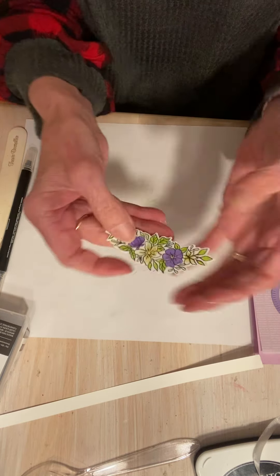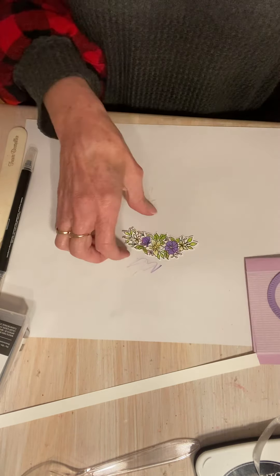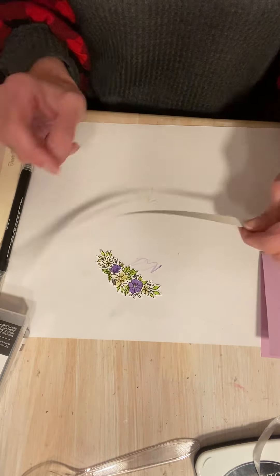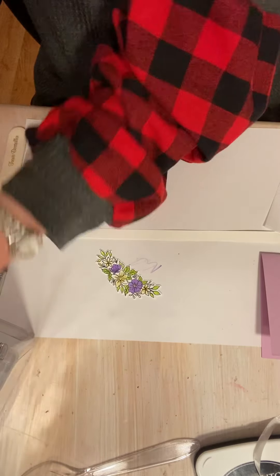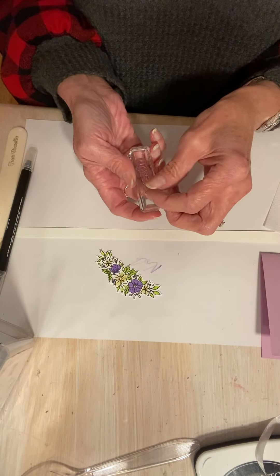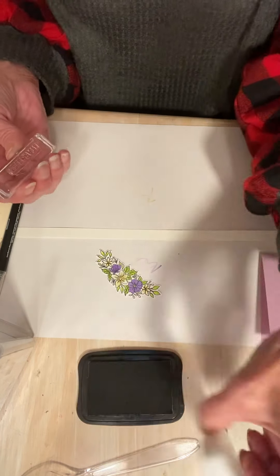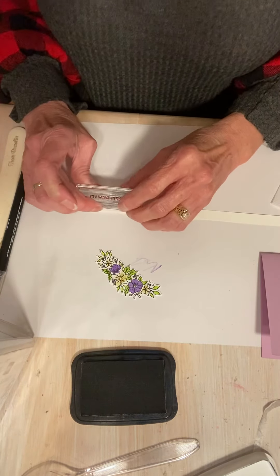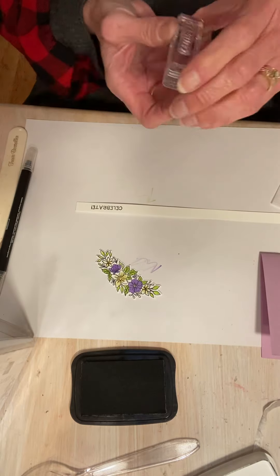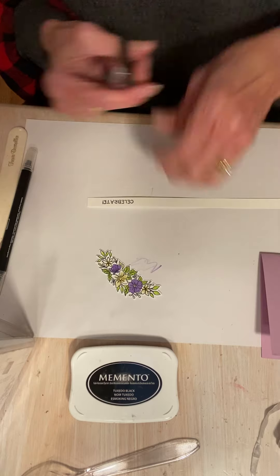So it goes away later. Let me pull this up so you can see it a little closer — can you see how that turned out? Oh, so pretty. Pretty simple. The last thing I want to do is go ahead and stamp my 'Celebrate' from the stamp set. I'm just going to stamp that in Memento Black. Trim that just a smidge, I think.